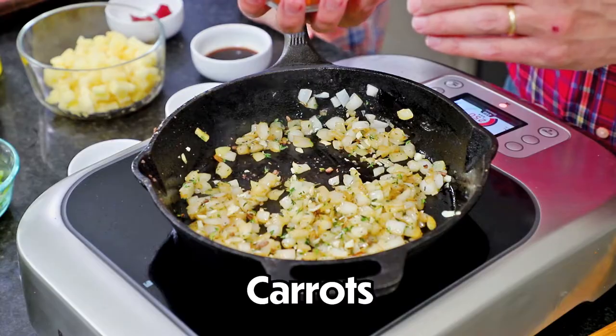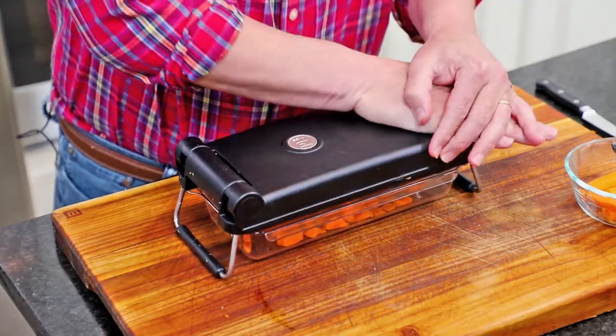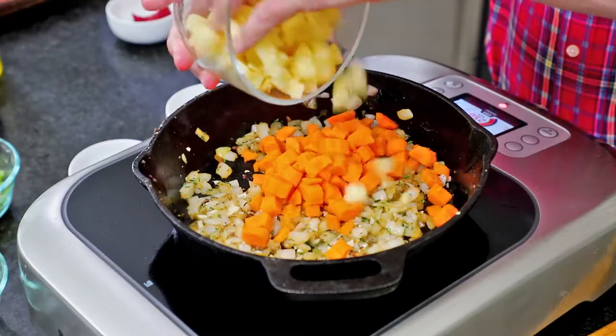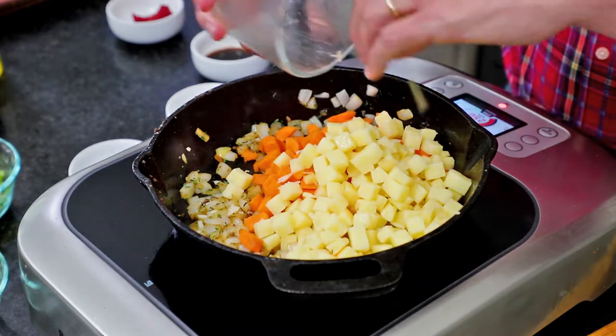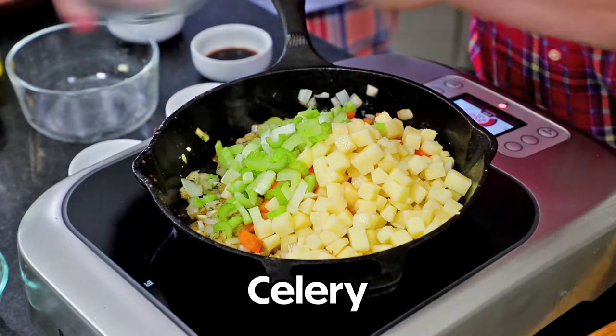You can use dried thyme if you want — no problem, just go with about a teaspoon. Now we're going to add the veggies. I love using chopped carrots — this is probably like three or four chopped carrots. We used our little chopper to do this — it makes it so easy. You want to try and go for uniform size for your vegetables. I've also got one nice-sized Yukon gold potato chopped, and then three stalks of celery that I roughly chopped.